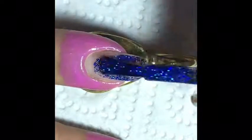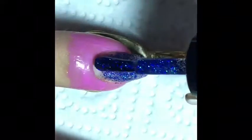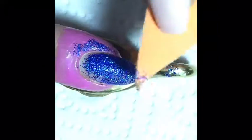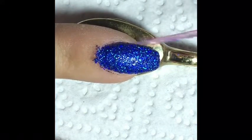I started with one coat of How Deep Is Your Holo and then used the makeup sponge to make it opaque. After I was done sponging, I peeled off the liquid latex.